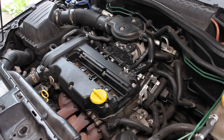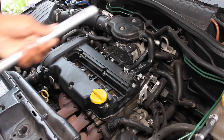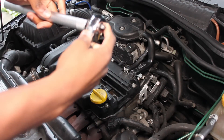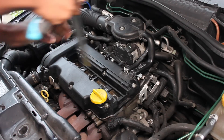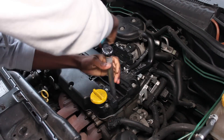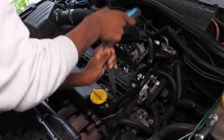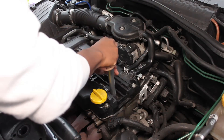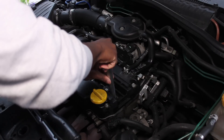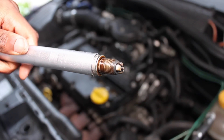To be able to remove your spark plugs, which are under the coil pack, you need a spark plug remover tool. I bought this one for around £20 from Halfords. It attaches onto your regular socket tool and you can use it to unscrew the spark plugs and lift them out of the engine. This spark plug is fairly clean and it's actually only about three or four months old.